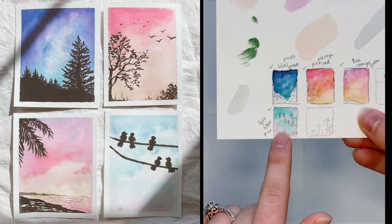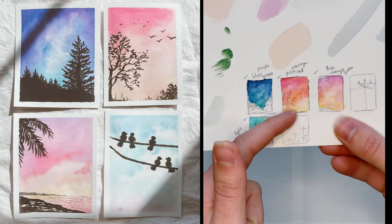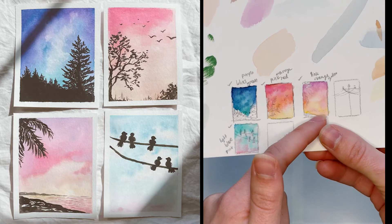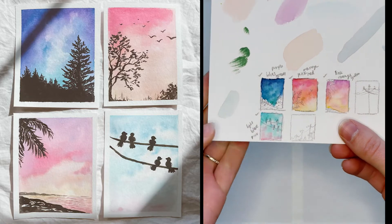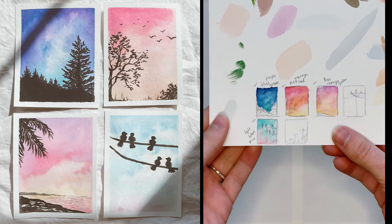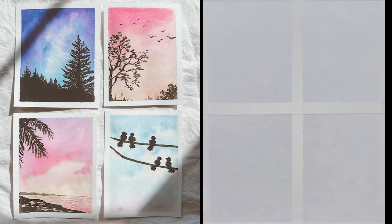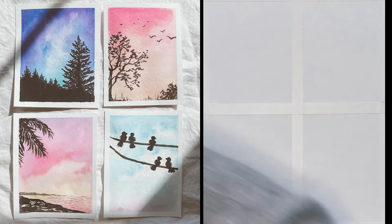Beautiful birds in the day sky, a darker sky with trees, a pretty pink sunset, and then a purple Hawaiian type of sunset as well. So those are the four that we are going to focus on, and these are the types of colors that we're going to use. So I'm going to start off with the first one and we're going to have fun doing a darker blue-green on this one.